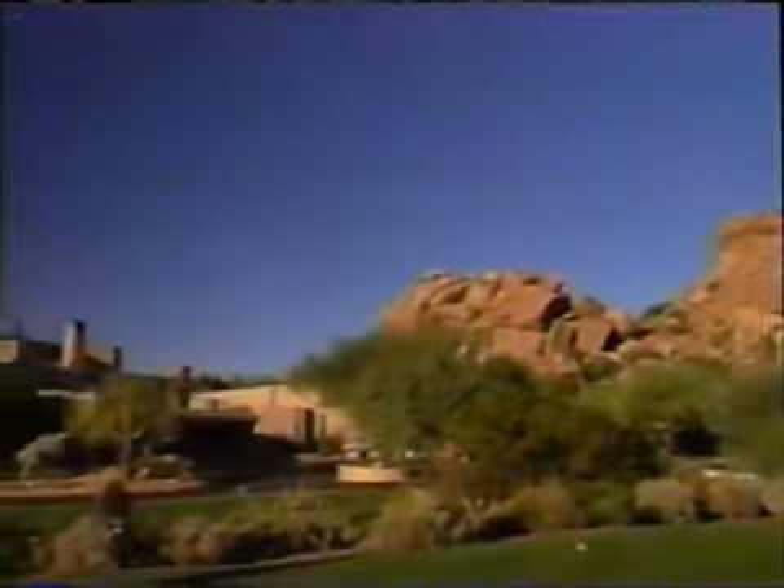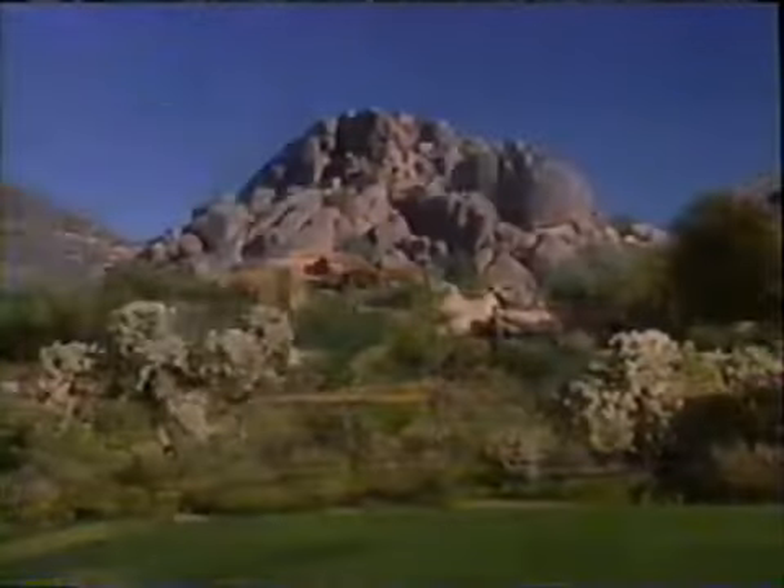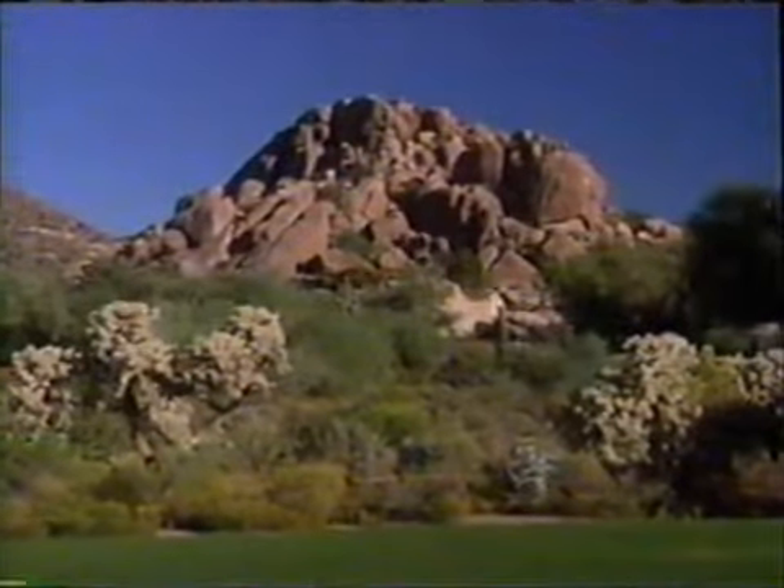Hi, I'm Denise Austin and welcome to Fit and Light. Today we're going to target our hips and thighs to really shape the bottom half, and I'll also be talking about the facts on fat. We're exercising from the beautiful Boulders Resort and Golden Door Spa in gorgeous Carefree, Arizona. Are you ready for a fabulous workout? Well, let's begin.